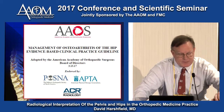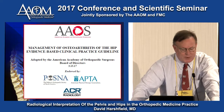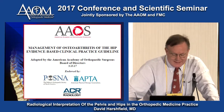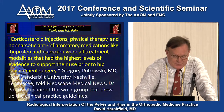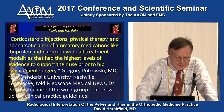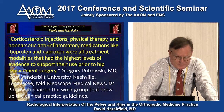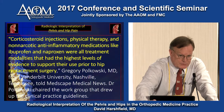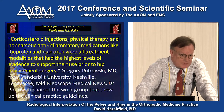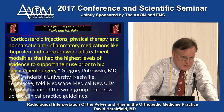The American Academy of Orthopedic Surgery just put out a white paper on causes of hip pain — steroid injections, physical therapy, NSAIDs, everything we tell our patients not to do except the physical therapy part. This is essentially getting our patients ready for surgery. They'll do steroids maybe two or three times, and then the patient is told, "You failed medical management, you're ready for surgery."